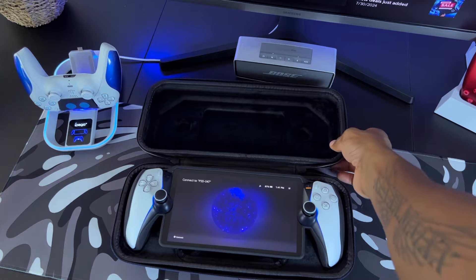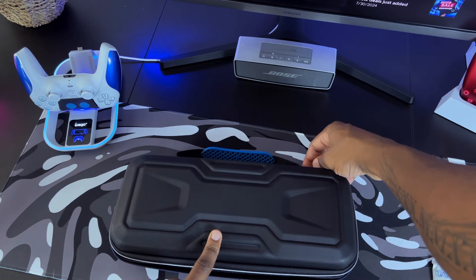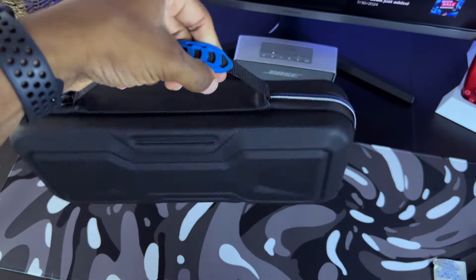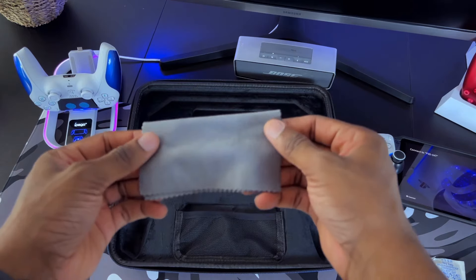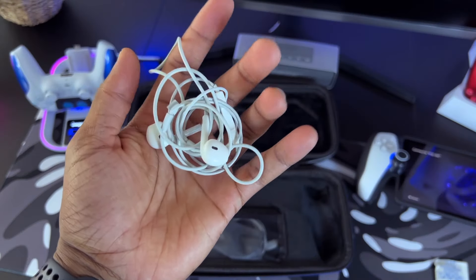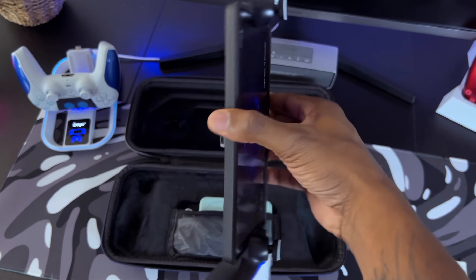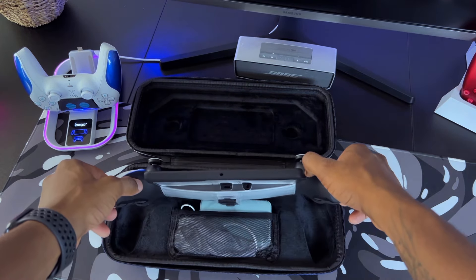If you own additional cases for the PlayStation Portal like me, you might be wondering how it fits inside this carrying case. This particular case has a kickstand built inside of it, so it's probably going to be the thickest case you can find on the market. After installing it, we're going to put the Portal inside the Effiong carrying case to see how it fits. Everything fits pretty decently, but when I try to close down the case, there isn't much room to work with. It still zips up, but you can feel there is a little bit more pressure on the PlayStation Portal, so this might be an issue in the future.